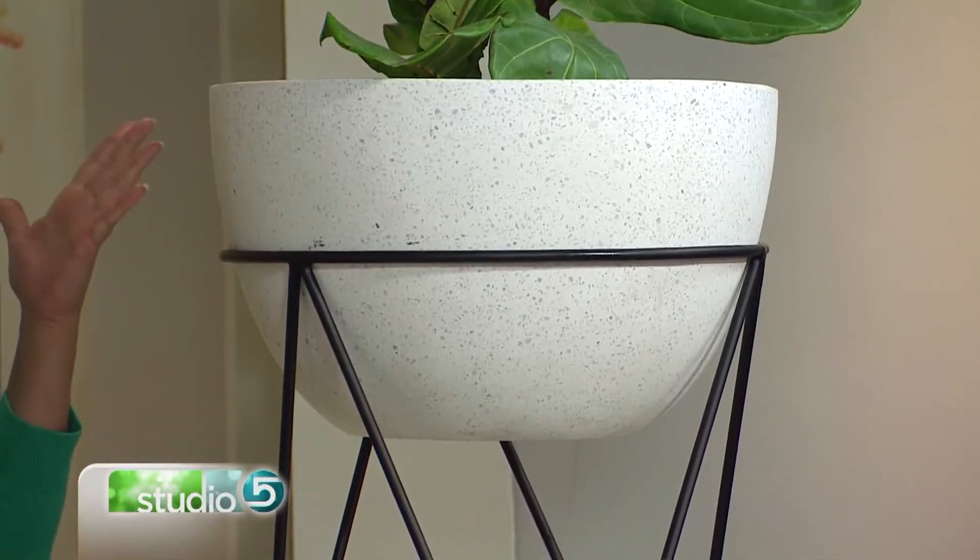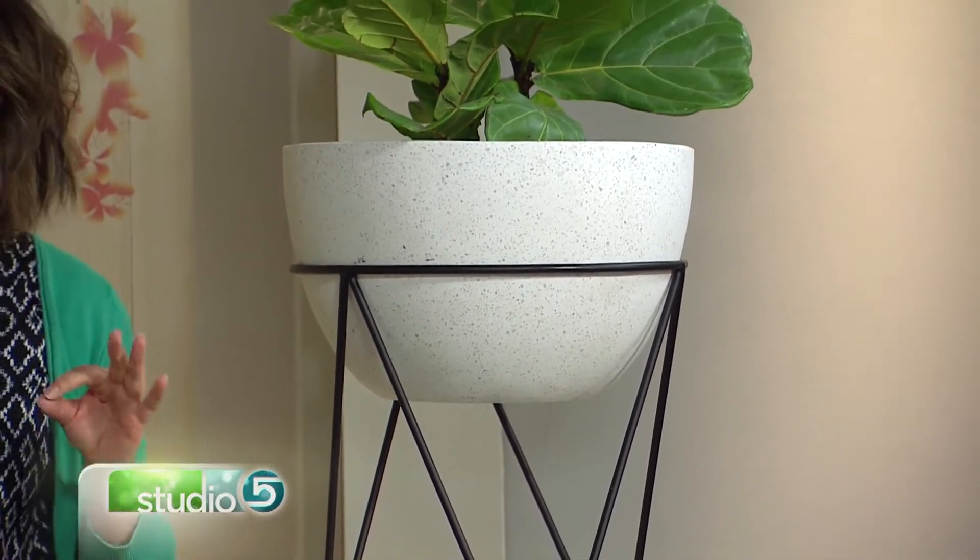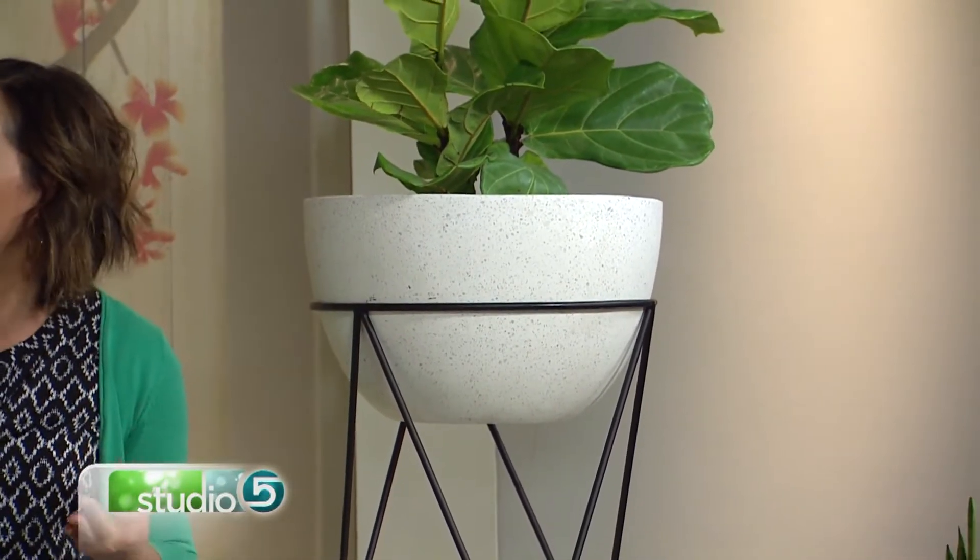This is a West Elm planter and I just fell in love with it. The planter is so cool and I love that they've raised it up — it really has a hit of mid-century goodness. So I thought, I really want to recreate that look. I got on Pinterest and wondered if I could DIY a lot of these things. And so I did.